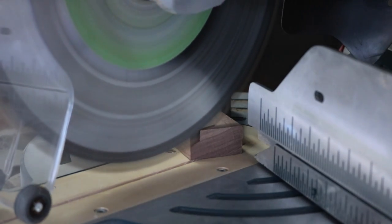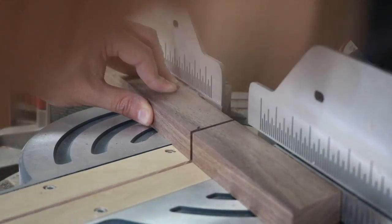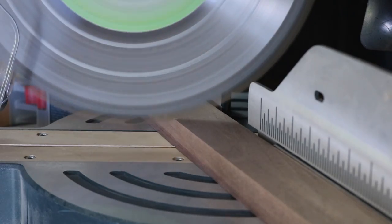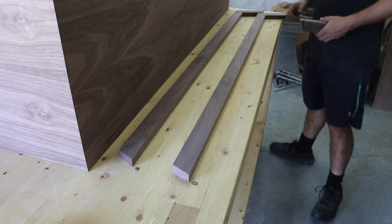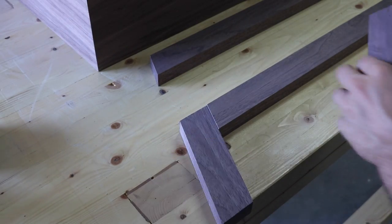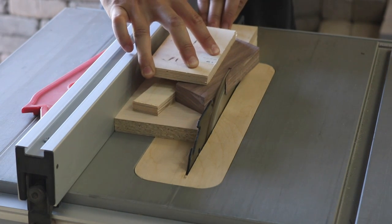While the drawer faces were drying, I started working on the base. I grabbed those 2 inch strips of walnut cut earlier and cut legs on the miter saw, applying a 22 degree miter to each end. I wanted the legs to be angled and tapered, so I glued up a quick jig to cut the taper safely on the table saw.